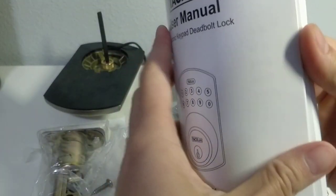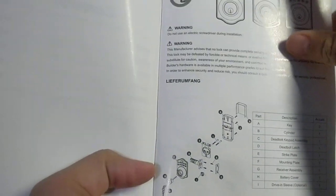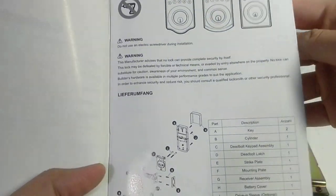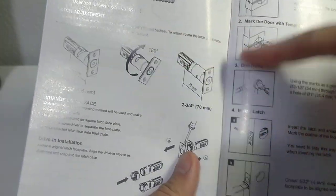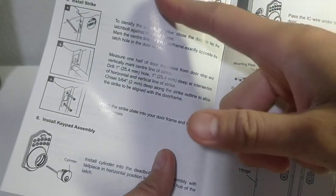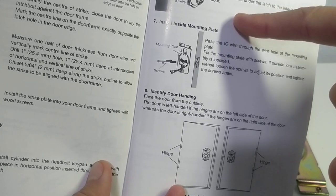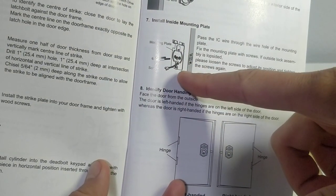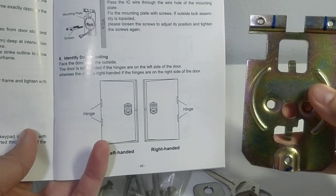Let's look at the manual. It's available in English, Dutch, French, and Spanish. There's the latch adjustment - so you get the hole, screw that in first, then pry out the deadbolt, insert the key cylinder, run the wire through, and install that on the door. The outside panel goes on the exterior of the door.